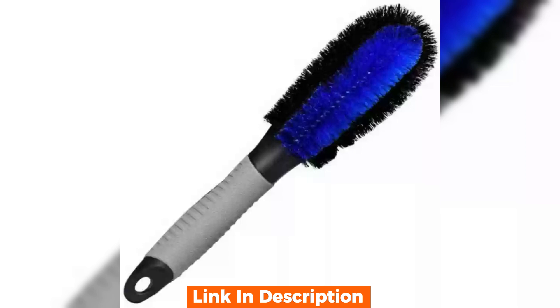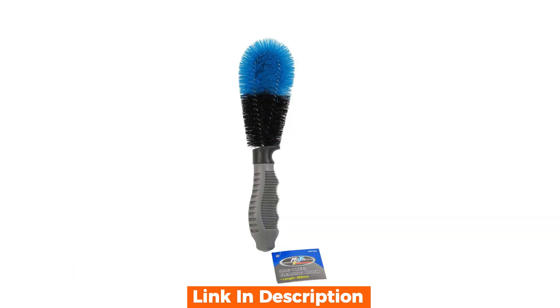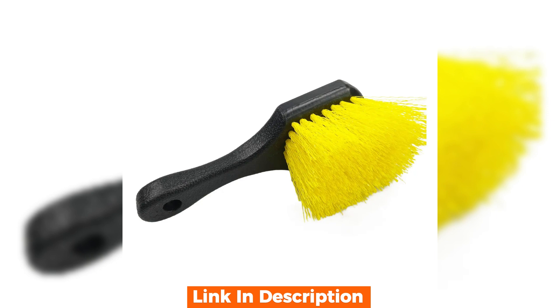On the downside, if you have extremely tight spaces between your spokes the brush might be a bit bulky. And while the bristles are soft enough not to scratch, they might wear down over time with heavy use.